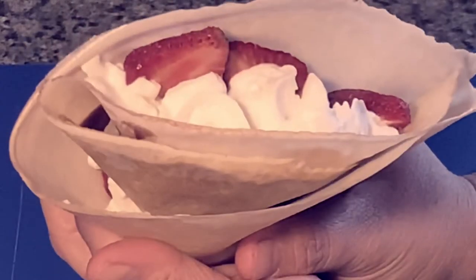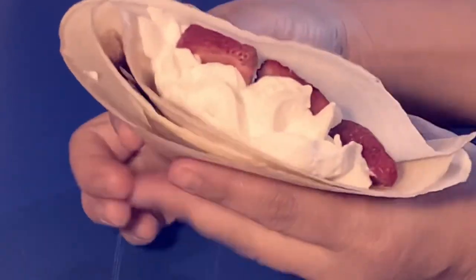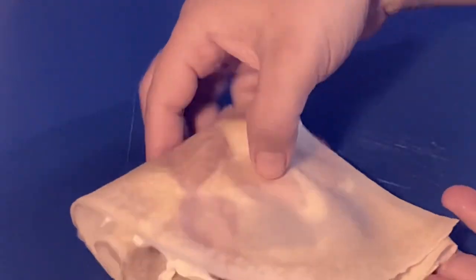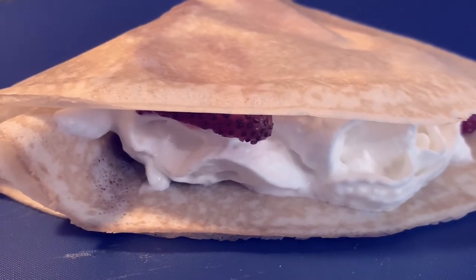Looks yum, right? Hope you like this video. You can actually use any fillings that you like, or you may add some mixed fruits as well. Hope you enjoyed this quick video — give it a like and have a nice day!